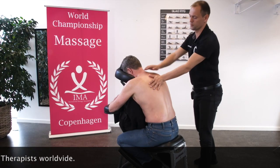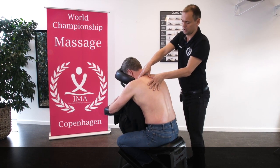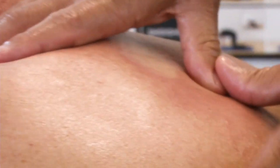And then I will use my thumb — I actually use a double thumb. Between the spine and erector spinae, I pressure the erector spinae away from the spine.